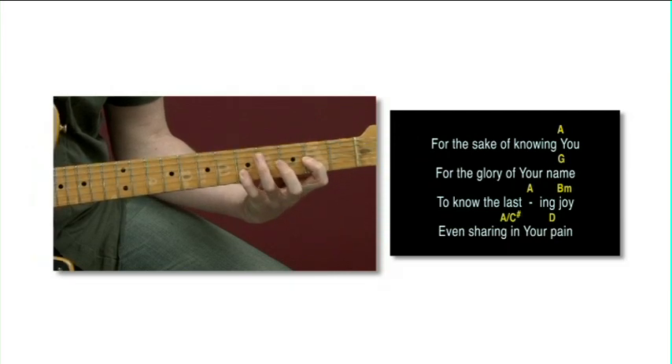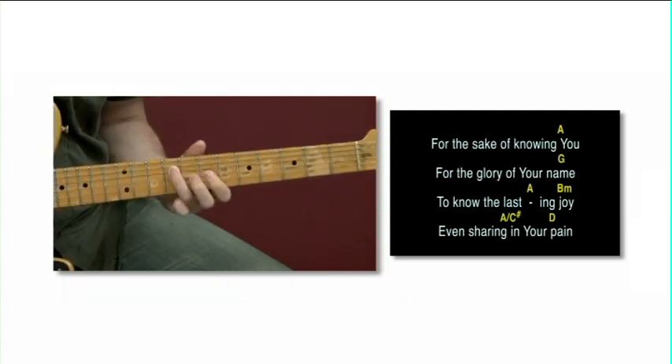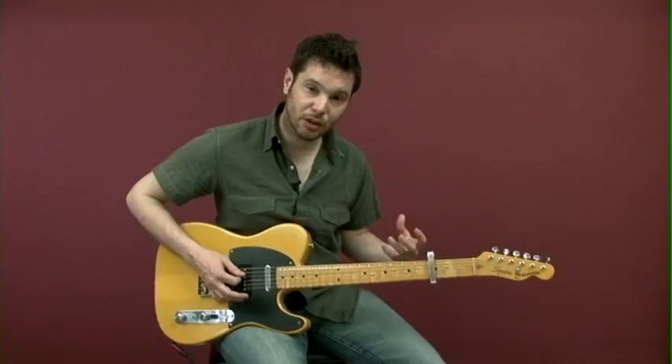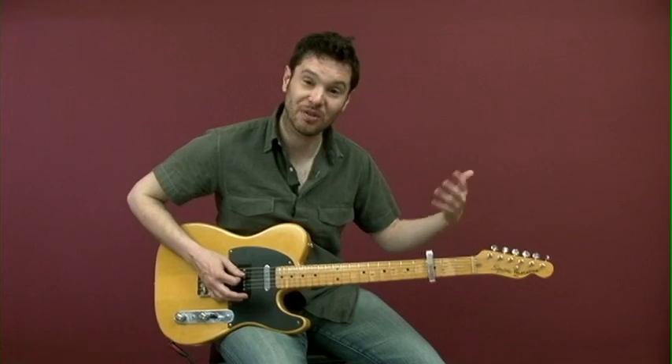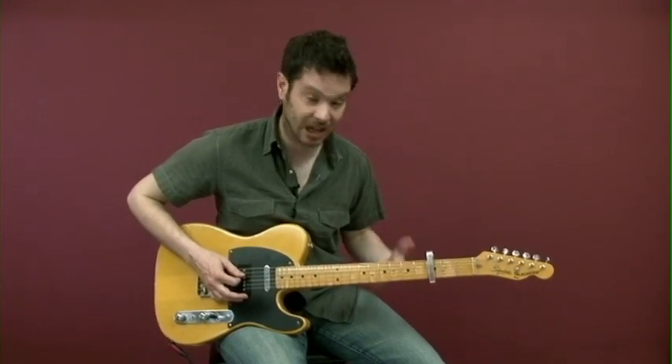We start off really simply with your main role in worship - learning to play great rhythm parts that add colour and texture. Notice that the rhythms actually stay exactly the same between these two chords. It's really important as a textural guitar part that you keep the rhythms very similar, so it gives a sense of clarity and consistency rather than just randomness.